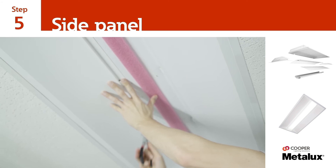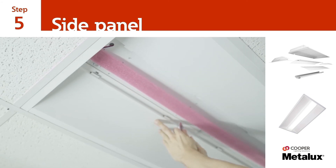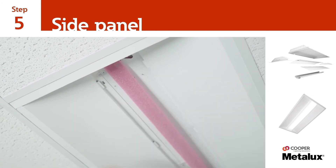Once the tabs have been inserted, gently lift the side panel into the existing luminaire and secure it to the end plates by turning each of the fasteners 90 degrees.